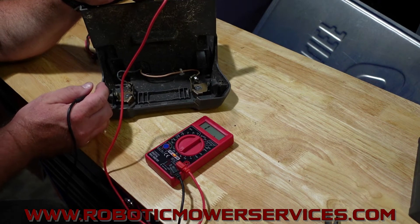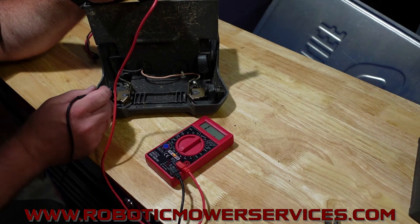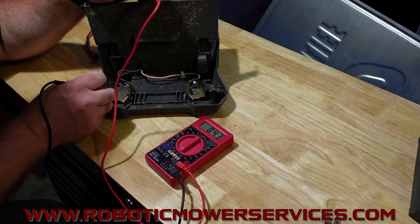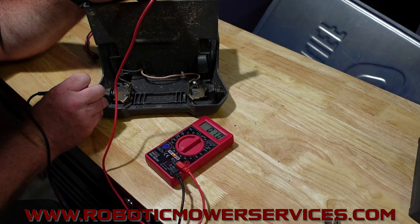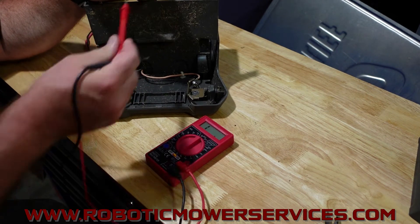Technically that voltage and continuity should spread all the way through this spring right here, because it's a metal spring pressing against the metal contact. And if we touch against the spring, we're under one ohm. So the voltage is flowing the whole way through this harness — no issues there on that side.